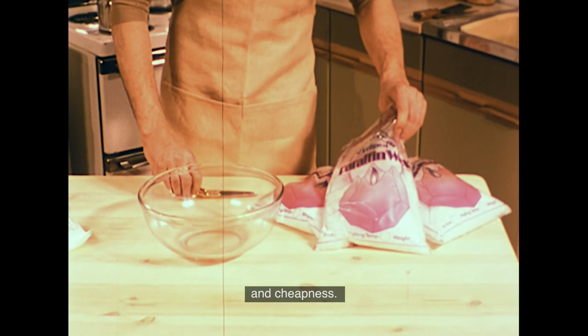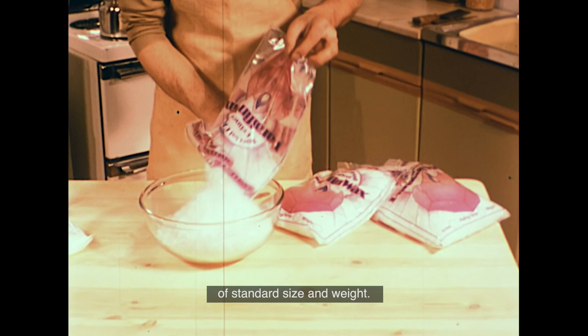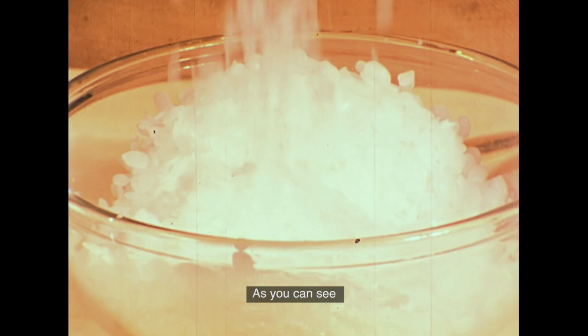Paraffin wax normally comes in the form of small chips, ready packed in bags of standard size and weight. As you can see, it's very clean and easy to handle.